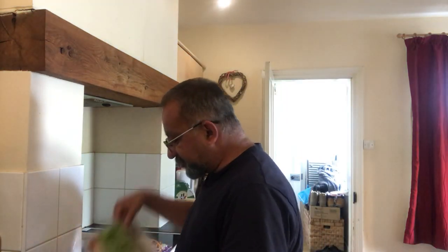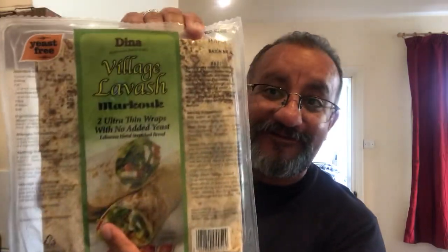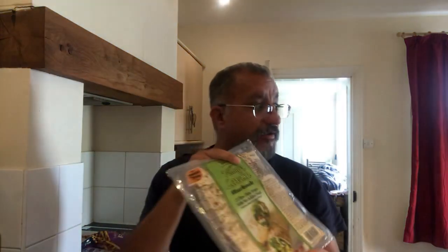The other option was to have them in bread — just toast the bread. But no, we gotta do it jabri style. So I found this in my kitchen cupboard: ultra-thin wraps, Lebanese style.